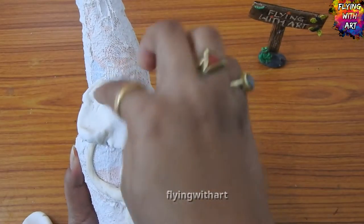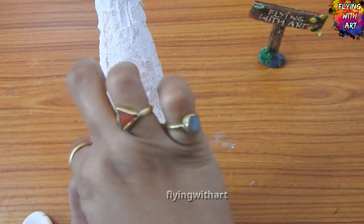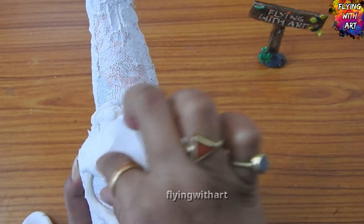Now we will add portions of clay to the tree to form a canopy, adding clay randomly unless and until we get the desired structure.